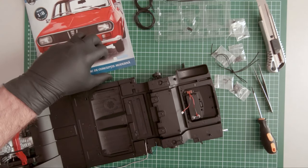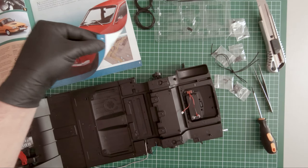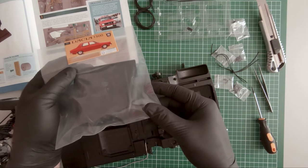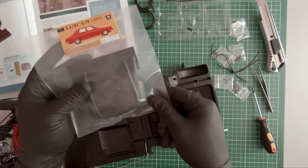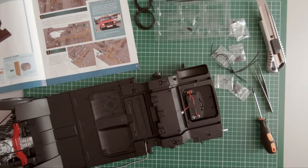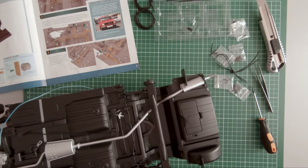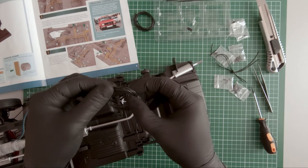In magazine 21, we continue mounting these components as well, and we also received this engine cover. We will open this later. First, let's continue mounting the rest of the components. Now I will be mounting the fuel lines.